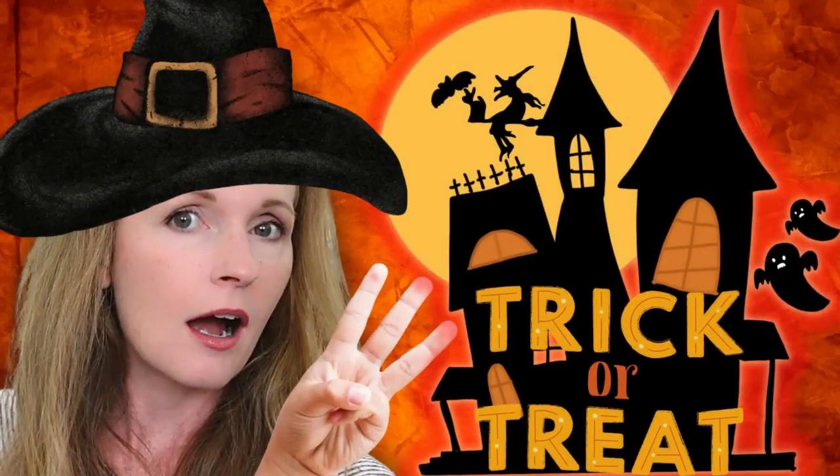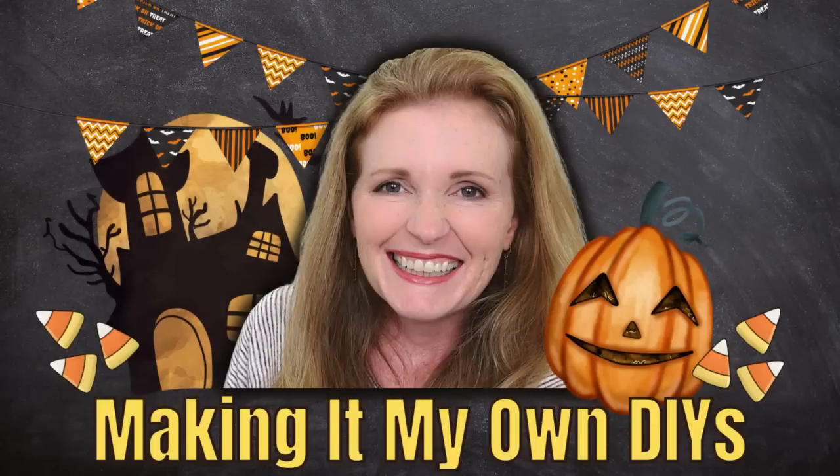Today we're making three new Dollar Tree DIYs. I'm Brandy and this is Making It My Own DIYs.